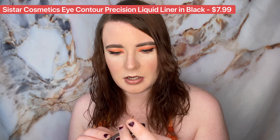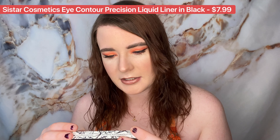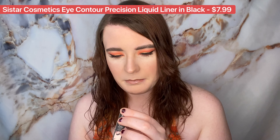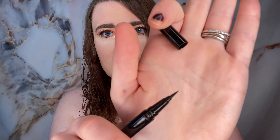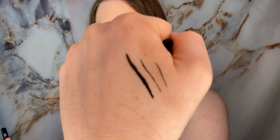The next item in here is going to be the Systar Eye Contour Precise Liquid Liner in black. It's long lasting, waterproof, and smudge free. Here's what it looks like, and here is the tip. You can get very precise with it, but it is bleeding into my hand some. It's very pigmented though.